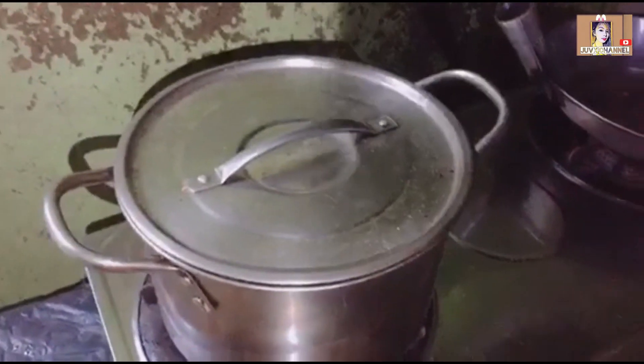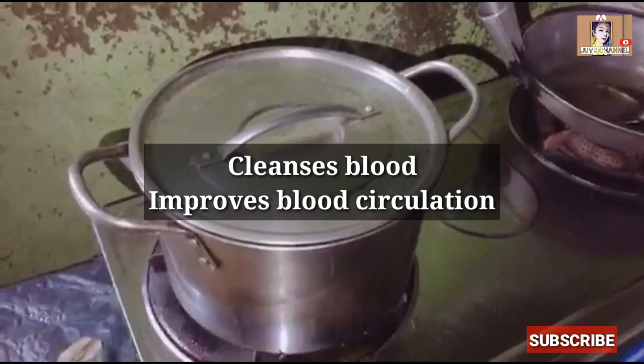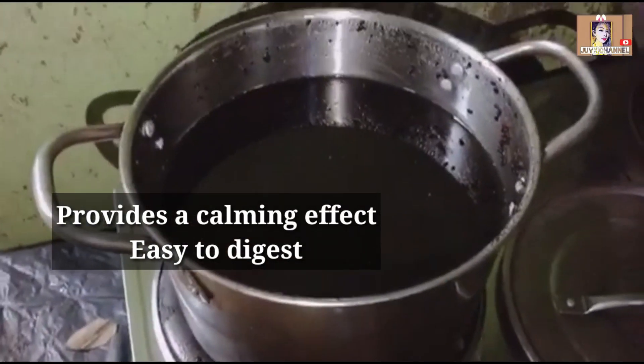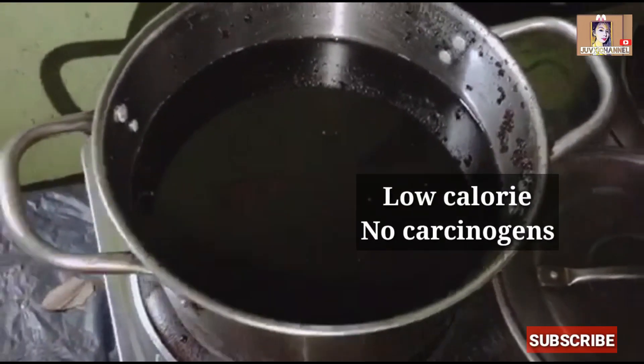Put a kettle or casserole of water to boil. As soon as it starts boiling, put in the roasted rice, let it boil, and cover it on medium-low heat for five minutes.